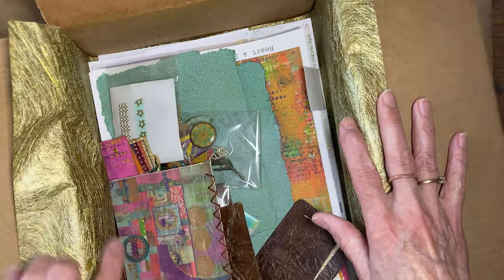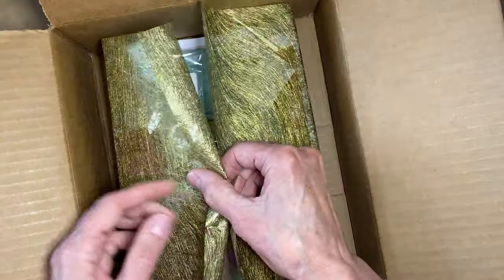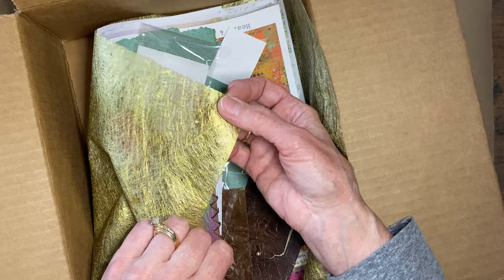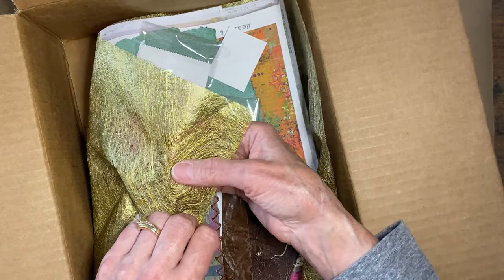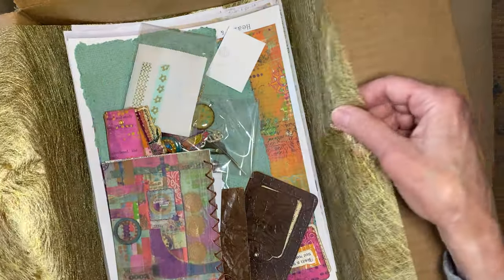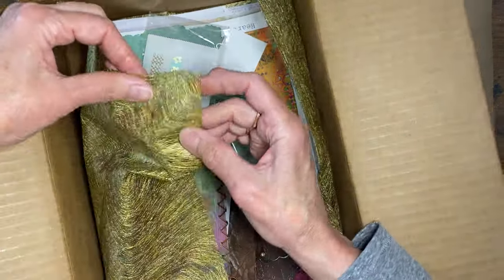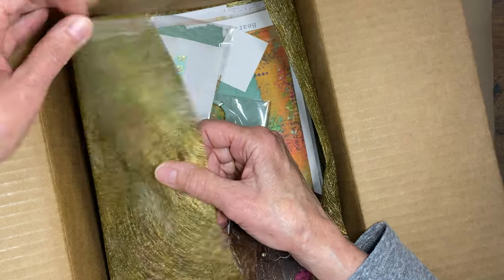I don't have everything in the giveaway box yet but wanted to give you a teaser of what's going in there. My husband gave me flowers for our anniversary and they were wrapped in this beautiful gold material — I've been making buttons from scraps and I saw this wrapping and thought it would be perfect to use.